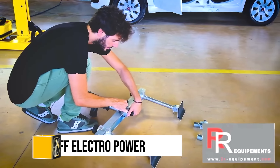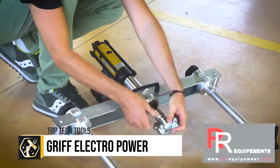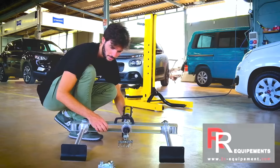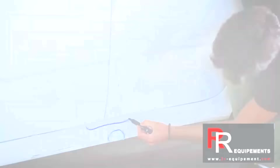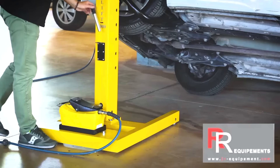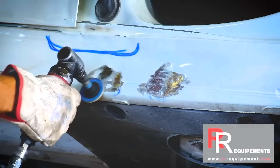The Griff Electro Power by RR Equipment is a game-changer in the auto body repair industry, providing a battery-operated hydraulic ram that is both portable and powerful. This tool, crafted in France, offers unparalleled convenience without sacrificing strength, boasting a five-tonne pulling or pushing capability. Its design eliminates the need for cumbersome hoses and cables.